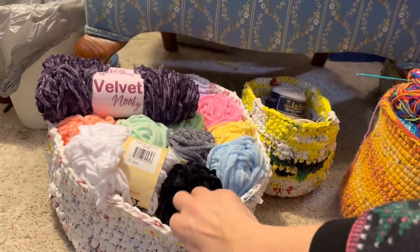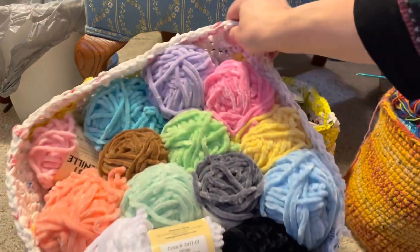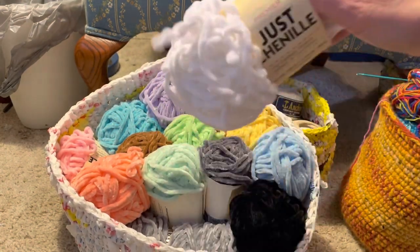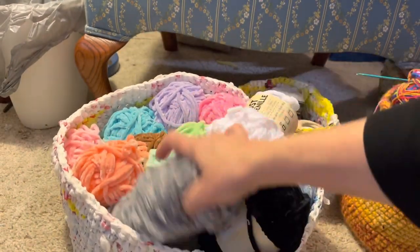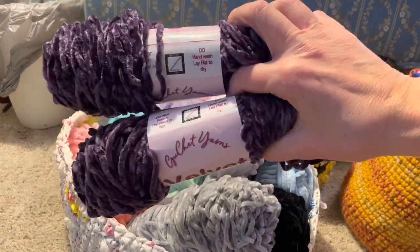I can also show you what I have left in my stash. This here is my Chanel stash — most of it I won in a giveaway from Lace Crochet. The majority is Dollar Tree Chanel yarn, and there's some other Chanel yarn in here too — some grey that came out of a mystery box I bought off Etsy.